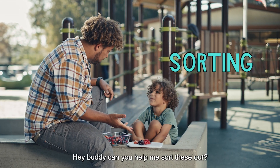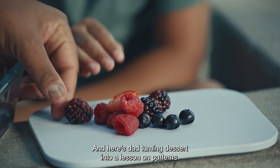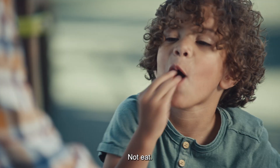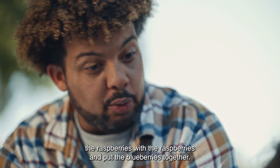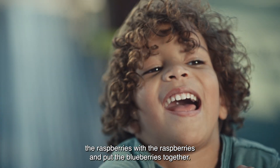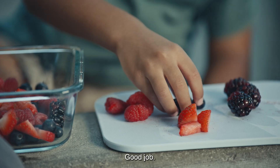Hey buddy, can you help me sort these out? And here's Dad turning dessert into a lesson on patterns. Not eat — sort. We're gonna put the blackberries with the blackberry family, then we put the raspberries with the raspberries, and put the blueberries together. Good job.